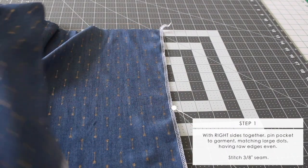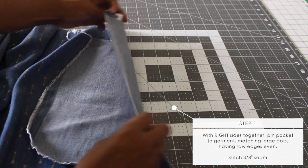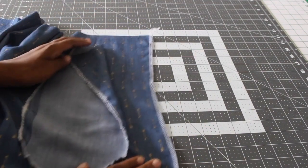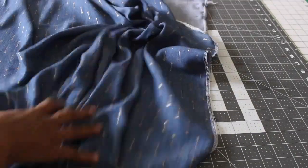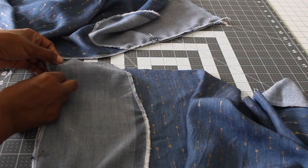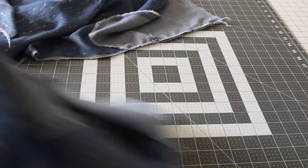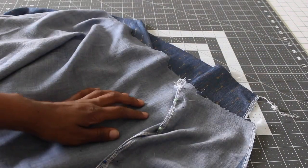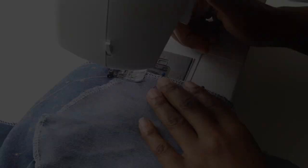The first step to sewing our skirt is with right sides together — pin your pocket to the skirt, making sure that you match your large dots. You should have transferred dots like I have here, so match them up and make sure the raw edges are even. I went ahead and serged mine, which is totally optional. You'll know you did the pinning right if you can lay your pieces right sides together and both pockets are on the same side. Go ahead and sew those down with a 3/8 inch seam.